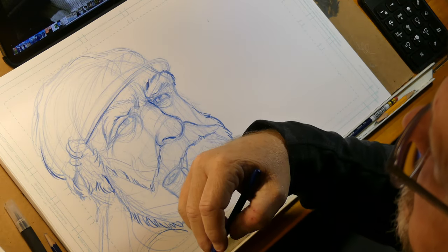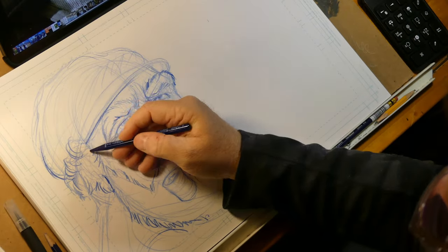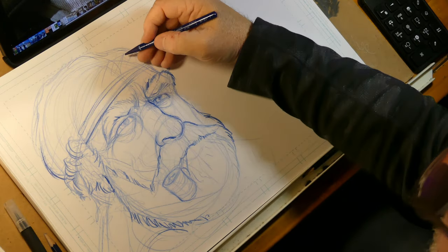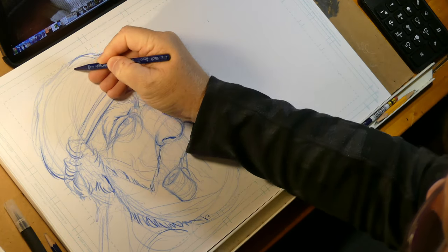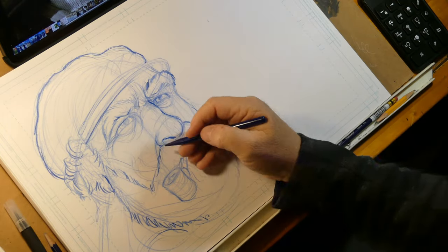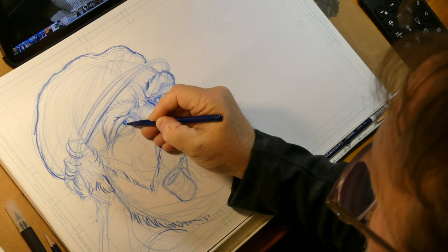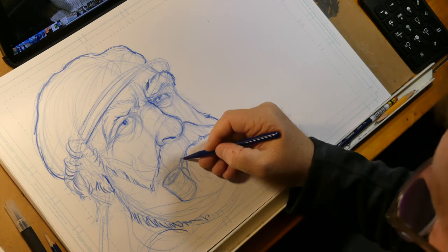These curls right here will curl a little bit over his hat, and you've got this little indication here, like a rope coming around. This looks like a captain hat, but I'm not sure it is — it just looks like a seaman, somebody that is a fisherman. There we go. So we've placed that in. Let's go ahead and shade that in a little bit.